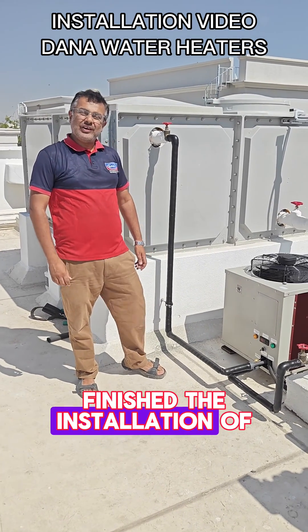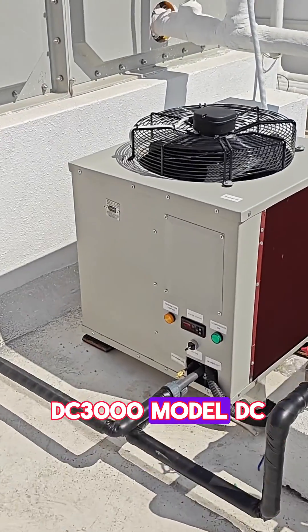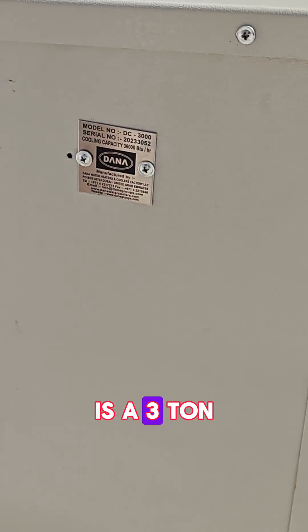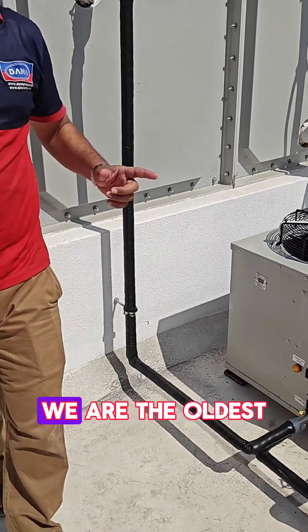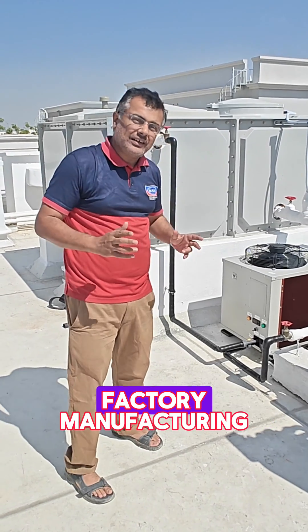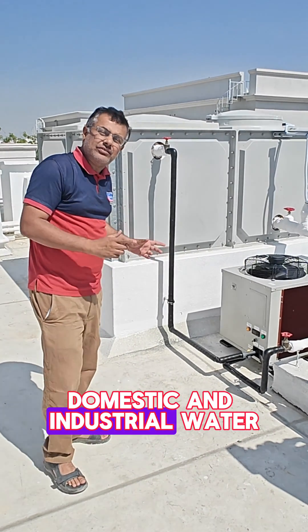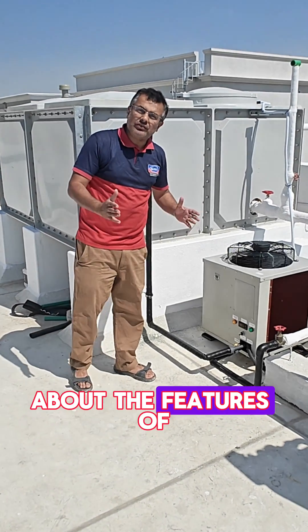We have just finished the installation of our water chiller. This is the DC3000 model — a 3-ton water chiller manufactured by Dyna Water Heaters and Coolers Factory. We are the oldest factory in the UAE manufacturing domestic and industrial water chillers. I will explain you briefly about the features of our water chiller.